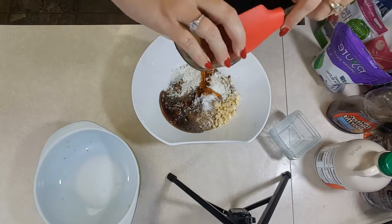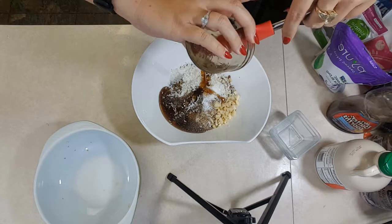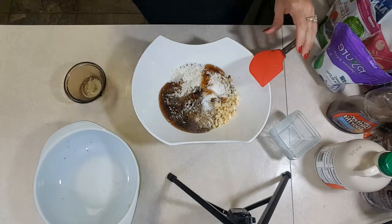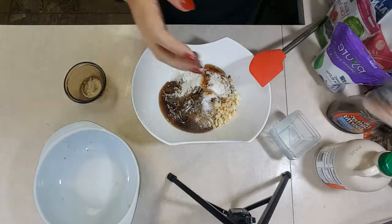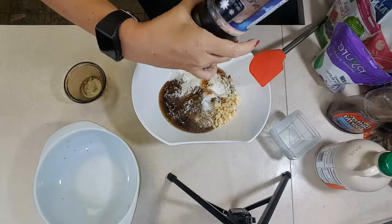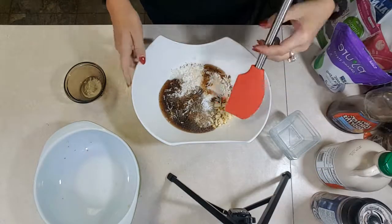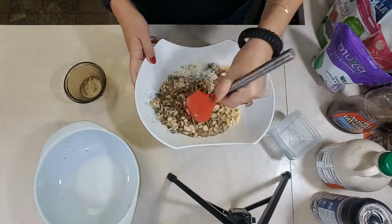You want to preheat your oven to 325 degrees. Once that's in, total optional, but I like to add salt — I like sweet and salty. A little bit goes a long way. Then you mix this all up.